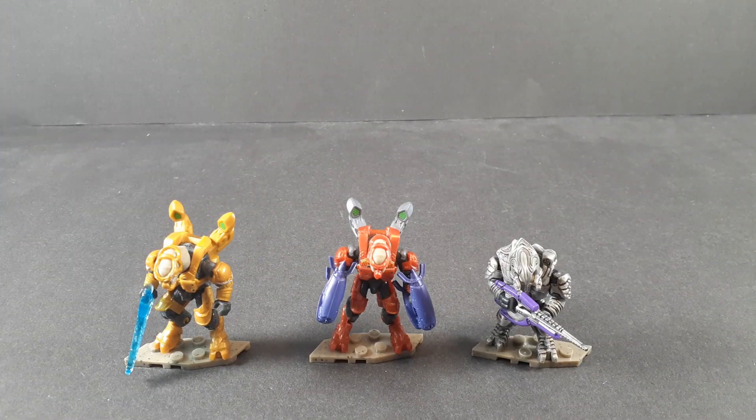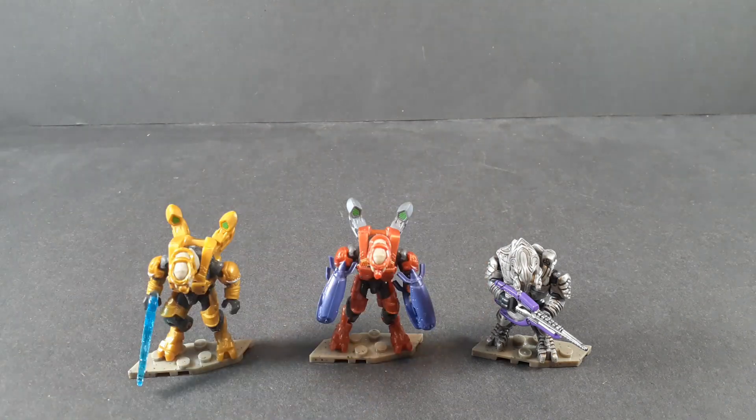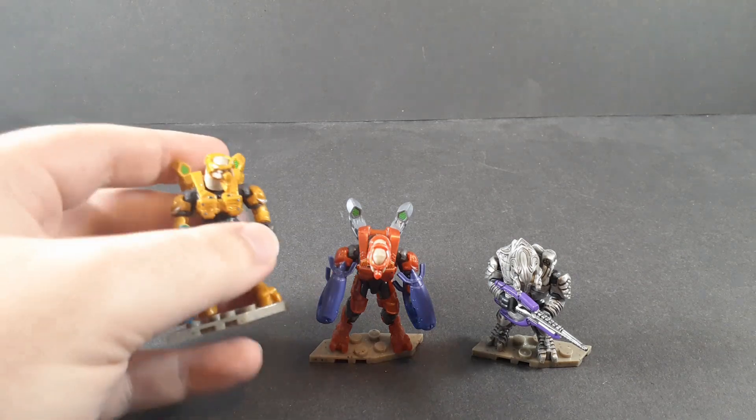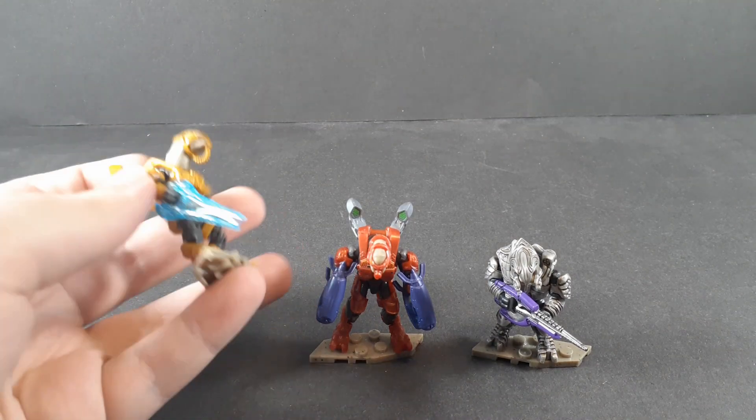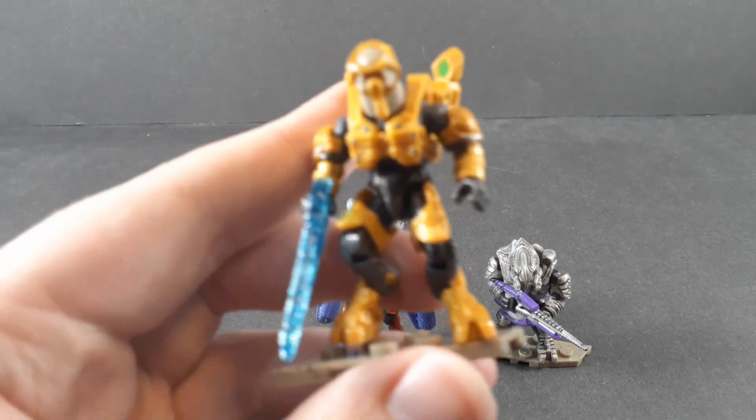Starting off with the figures, because might as well get them out of the way. You get the Heretic Elite, as well as Sesa and Arby. These two are identical in sculpt, though obviously the weapons are different. And they look pretty good, honestly.